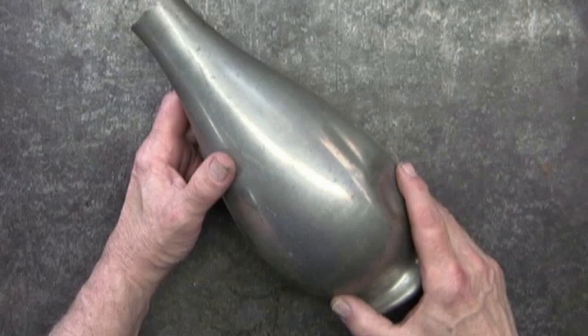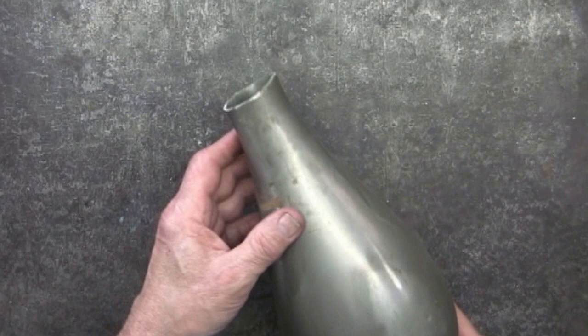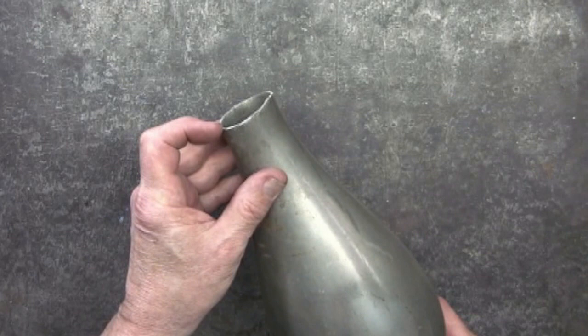This is a pewter pitcher I picked up at a garage sale for a dollar. As you can see, the handle has been broken off, and there are some dents in the side. So it's really not worth much, other than the pewter.